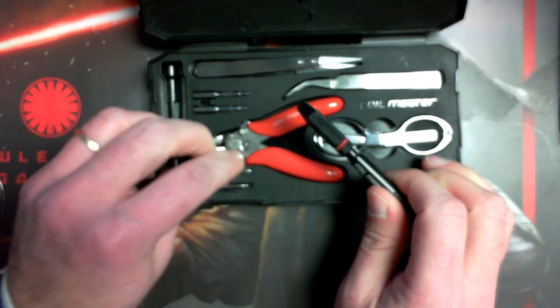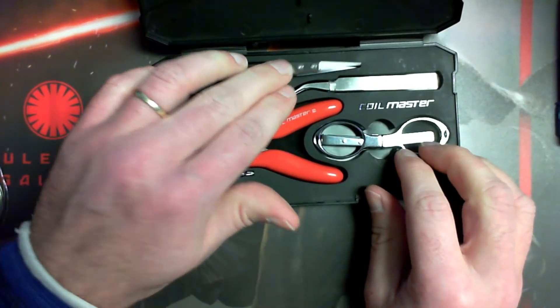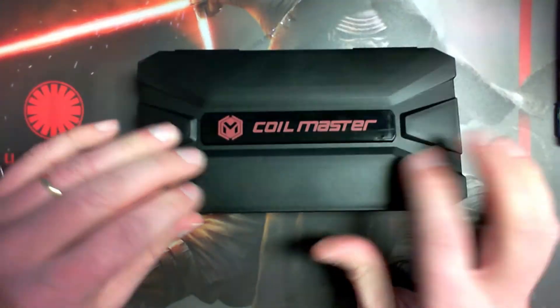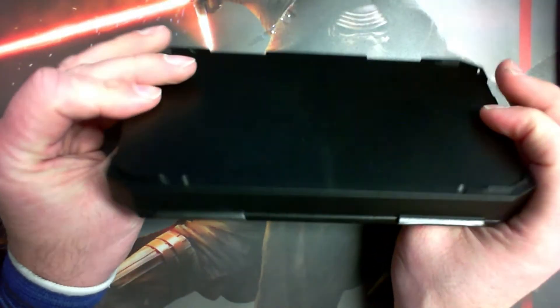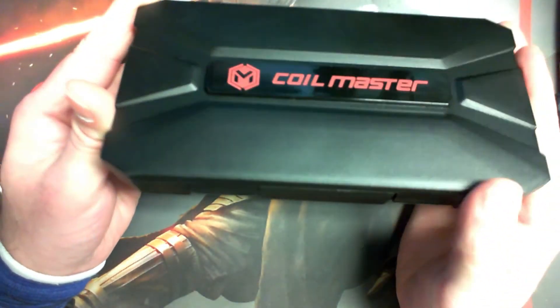A nice little kit, and it comes in the travel case, which is great. These do snap in pretty tight in here. I just leave it like that and close it up. It's a nice hard plastic case. So that's the Coil Master DIY Kit Mini Version 2.